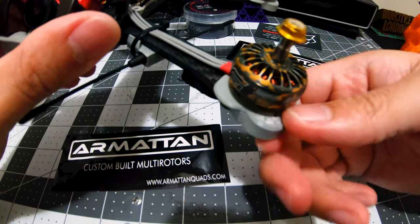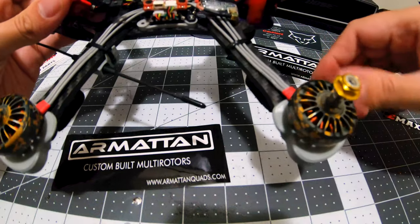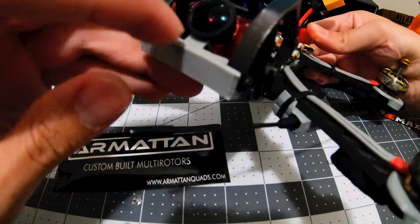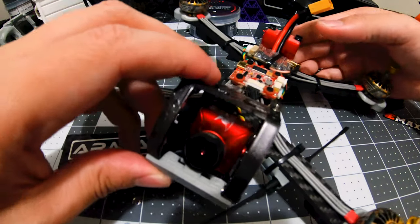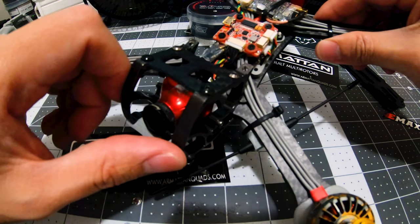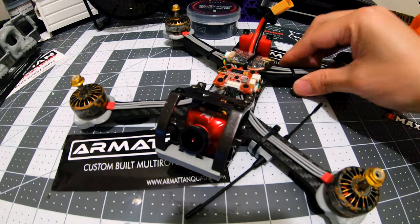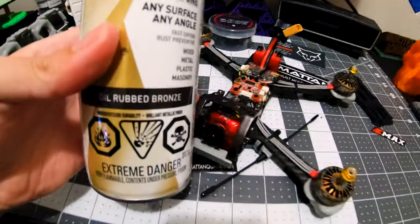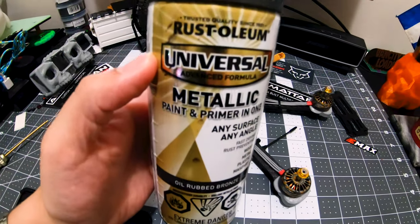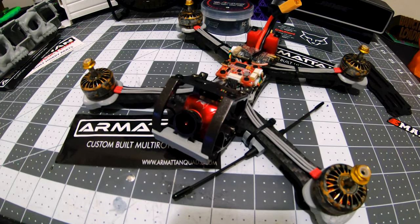3D printed parts here — I've also posted these links in the description. And I've painted the cage with bronze spray paint.